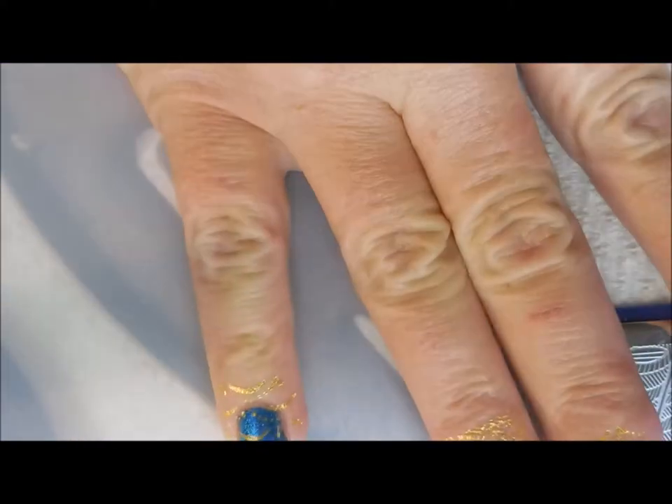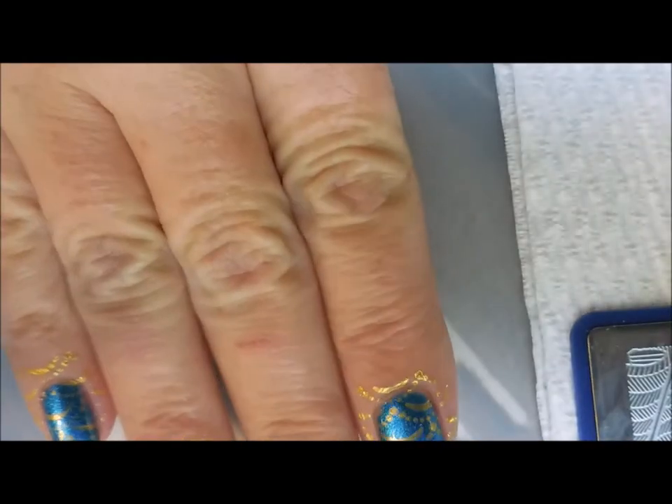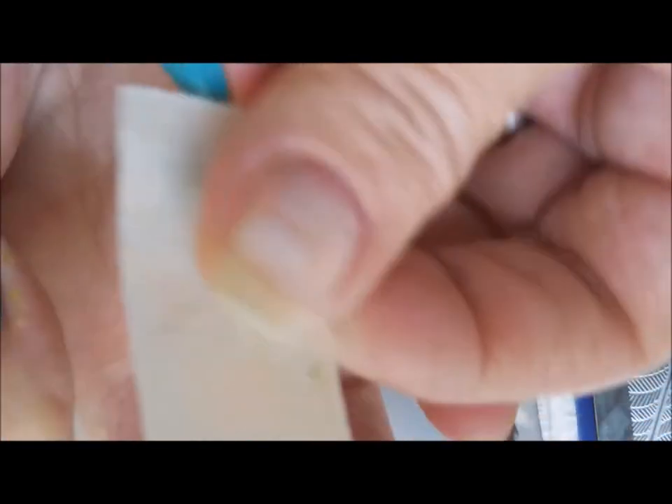We're going to put this one on my pinky. Then I'm going to go through real quick with some tape and do a little bit of cleanup — not getting real serious about it, just kind of doing a once-over.